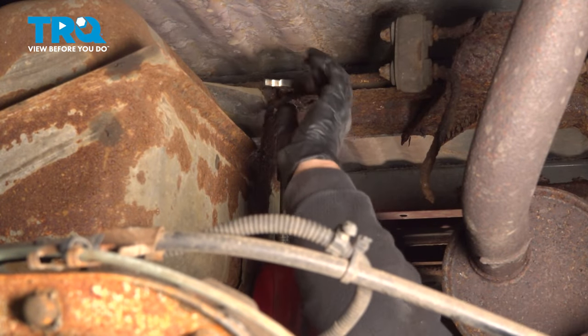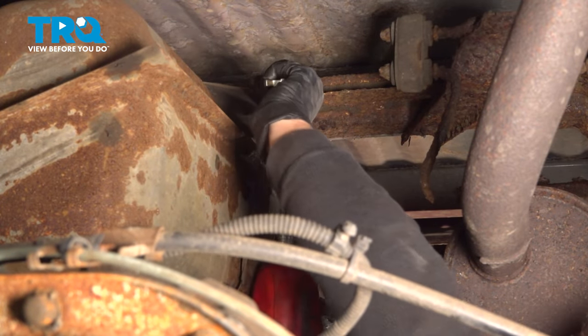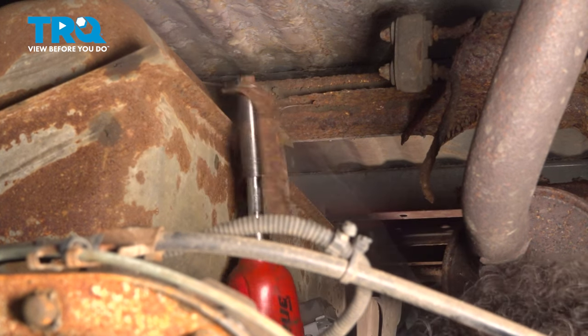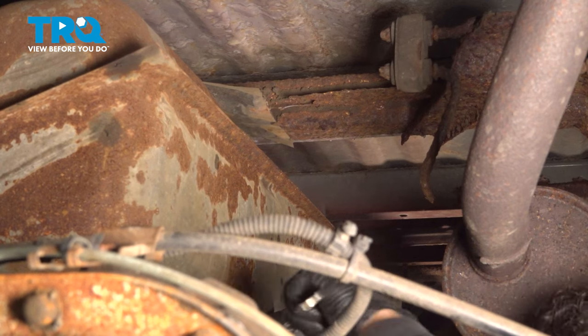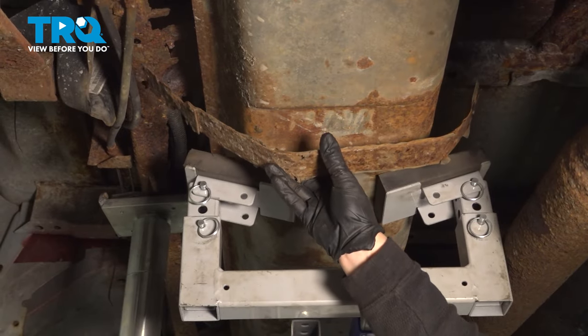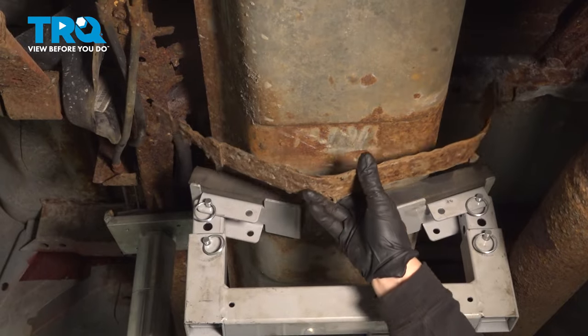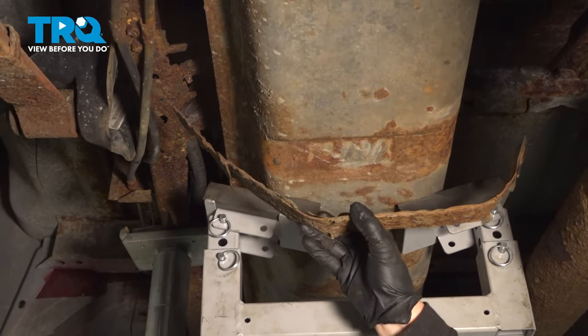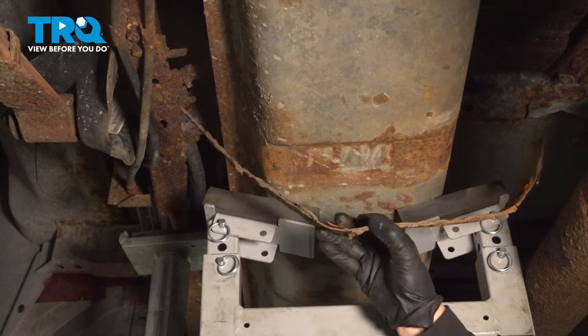Same on the rear strap — 13-millimeter wrench on top, 15-millimeter socket. As you can see, our strap here is so badly rusted it just fell out. The strap broke, so it fell right out of the holder. Just do the same technique you did on the front strap with that T and slide it out.